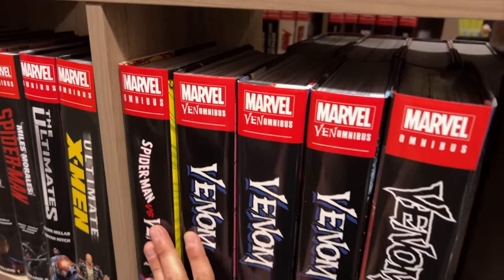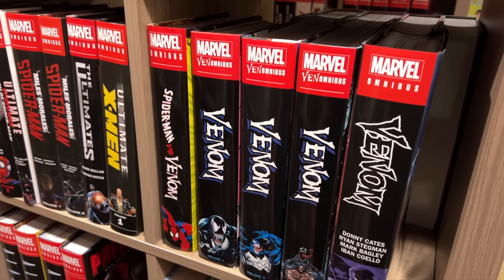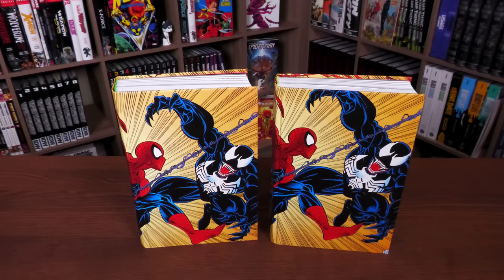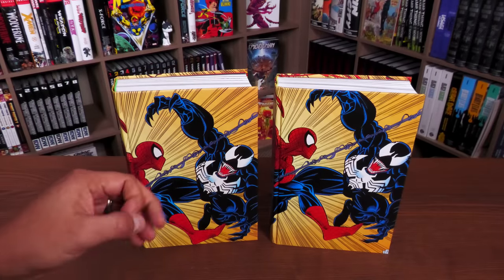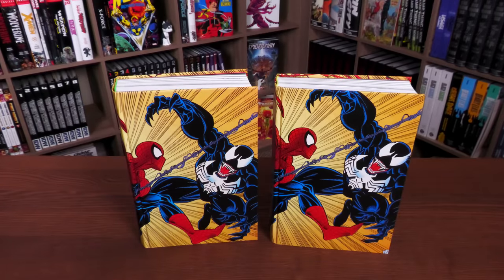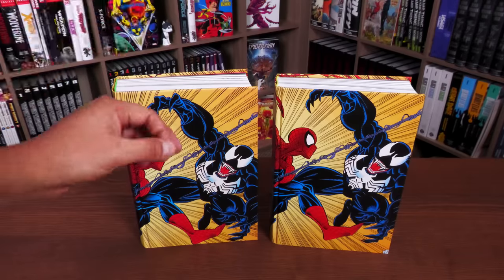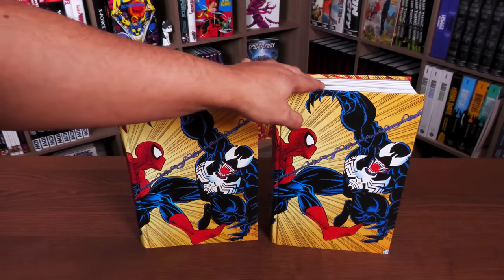If you're a Venom collector, you can put this before the Venom Omnibus Volume One, because it basically functions as a Venom Omnibus Zero — this is where his creation story takes place. You can also mix it with trade paperbacks if you prefer.